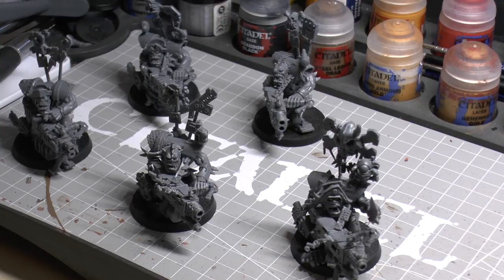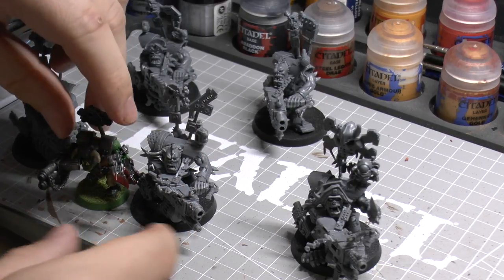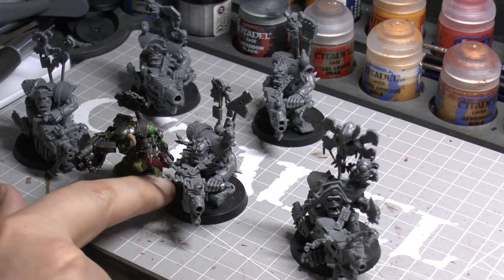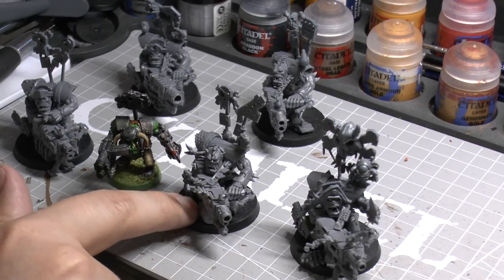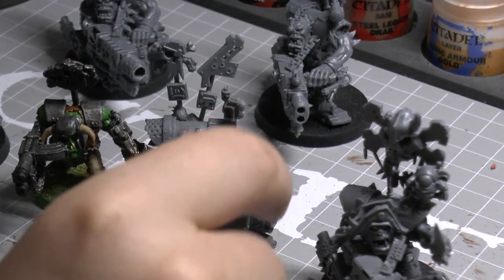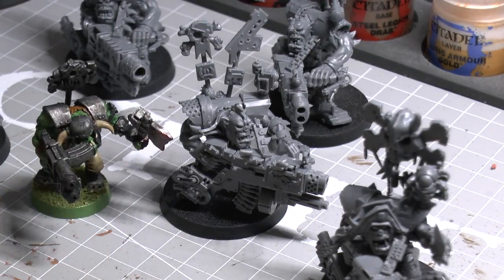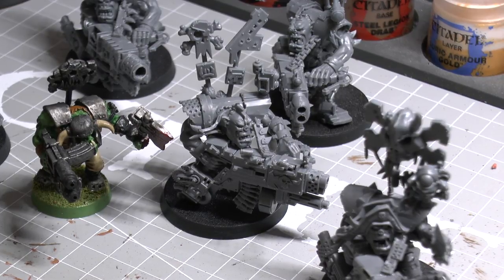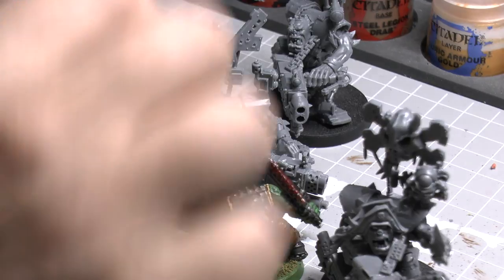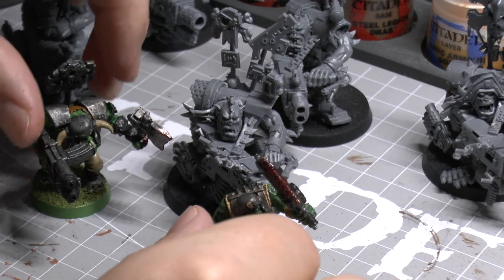If you want a size comparison, here's a normal Ork Nob. Height-wise it's probably similar, but the Flash Git is just wider, and the bigger base and bigger gun makes him look like a bit of a tank. What I couldn't get from the pictures is just how much more of a bigger model the Flash Git is compared to your normal Ork Nob. And comparing it to an Ork Boy — yeah, they just tower over them. On the battlefield you can easily spot them out.